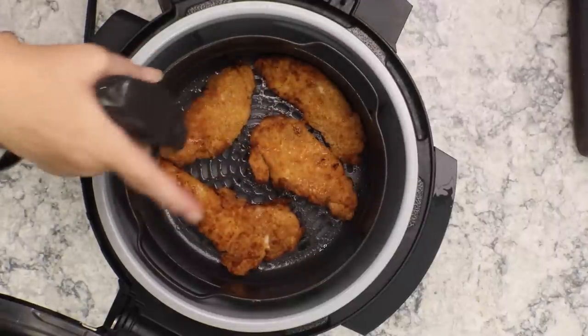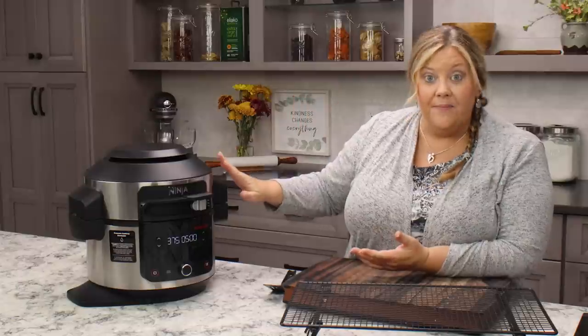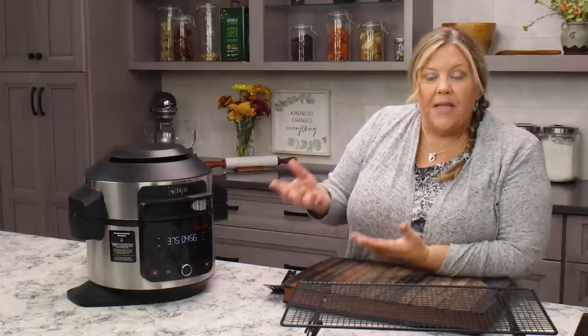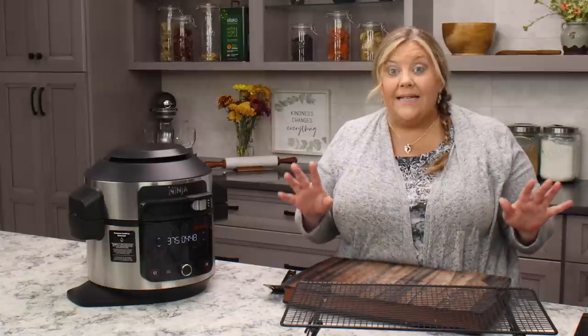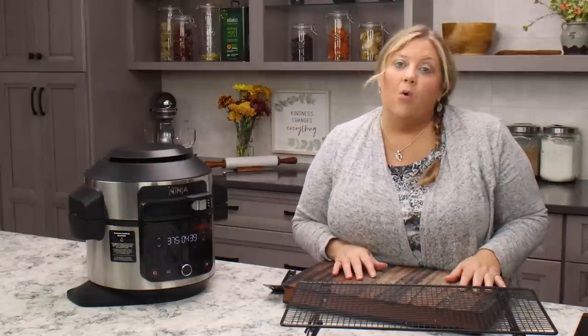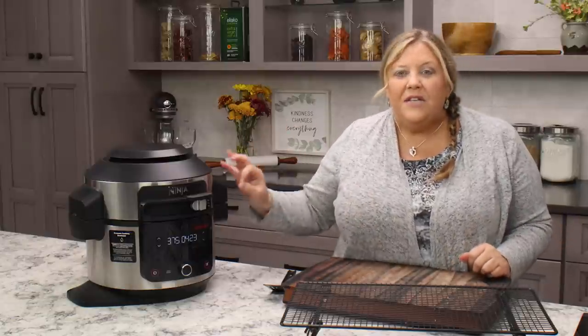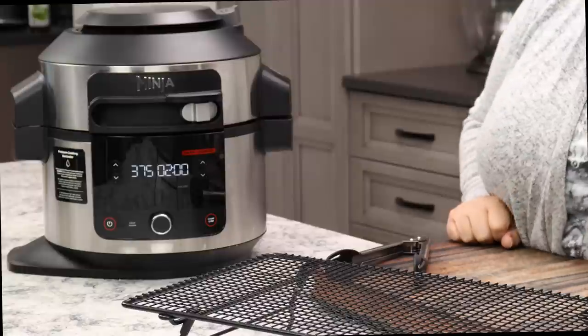Where you see a dry spot that's just where the oil didn't get — go ahead and oil that spot. I'm going to go another two minutes and then take an internal temperature. Don't worry too much if the temperature goes above 165; it just has to be at least 165 to be safe. Sometimes when I get them to the crispiness I want, the chicken is actually up in the 180s — and they were not dry at all. The breading locks in all the juices.